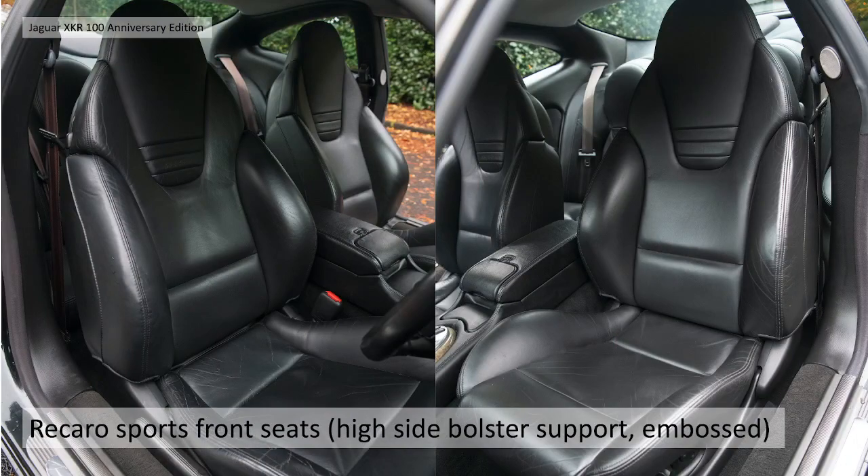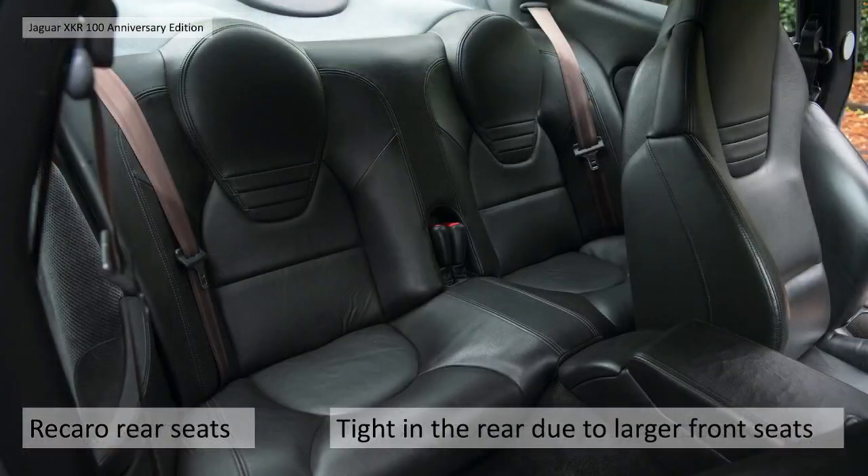They have the Recaro front seats - this is the first application of these Recaro sport seats with very high side bolster support, embossed with Recaro in the integral headrest. The rear seats are Recaro as well - it's very tight in the rear due to the larger depth of the back of the front seats. Even in the coupe it's very tight; in the convertible there must be virtually no leg room.